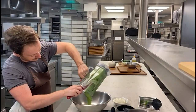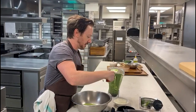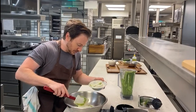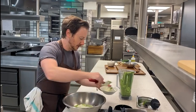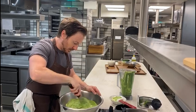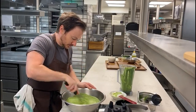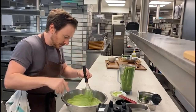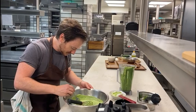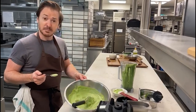Lovely crisp flavours from the gin and the lovage. Now we're just going to mix in a little bit of yogurt and that'll just lighten the emulsion and give a little bit of acidity as well. Pinch of salt, and a little taste. Lovely — lovage and gin emulsion.